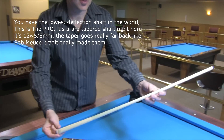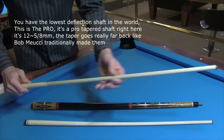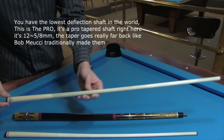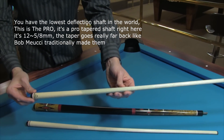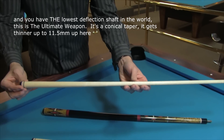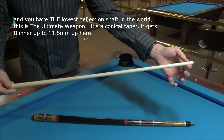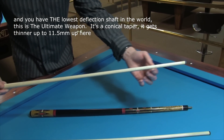This is the Pro — it's a Pro taper shaft right here. It's 12.5mm. The taper goes really far back like Bob Meucci traditionally made them. And you have the lowest deflection shaft in the world — this is the ultimate weapon. It's a conical taper; it gets thinner up to 11.5mm up here.